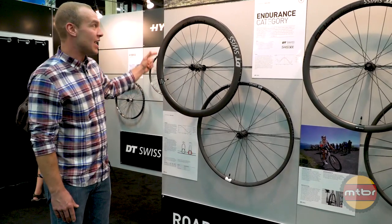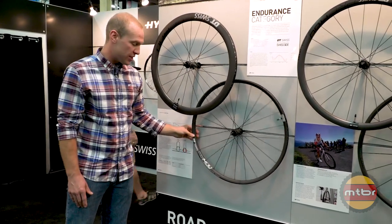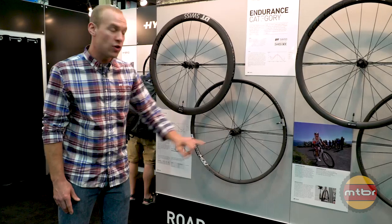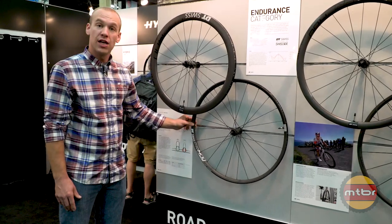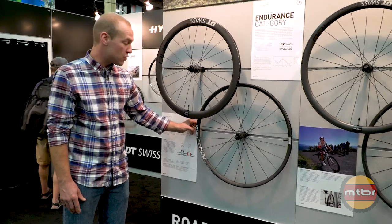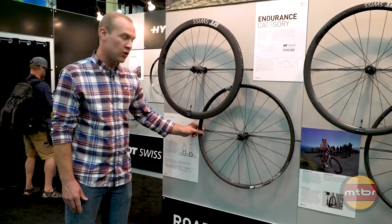Within this ERC line we have a carbon 1400 wheel as well as an aluminum 1400 wheel. If you notice, the hubs are practically identical — the biggest difference is the aluminum rim here. This is a welded rim joint that is our highest quality aluminum wheel.